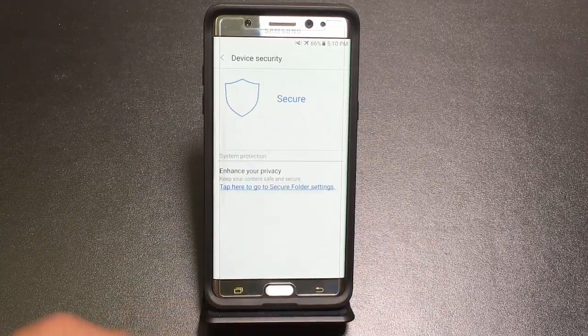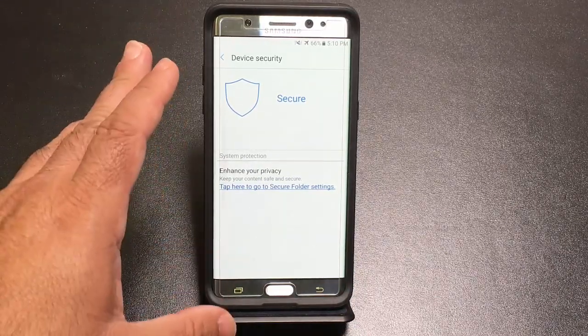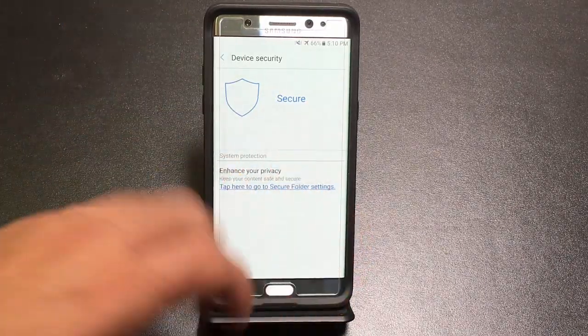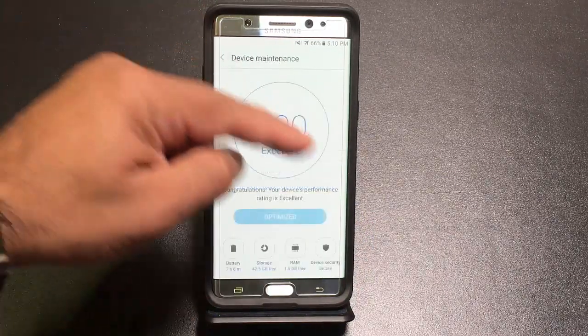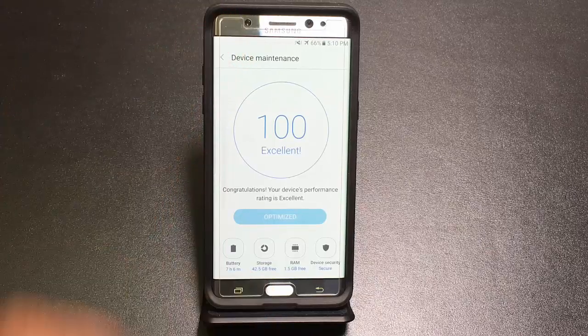The last area in Device Maintenance is device security, where you can access secure folders — we'll look at that as part of a separate tip. Overall, Device Maintenance gives you a lot of flexibility and the ability to tailor your experience.